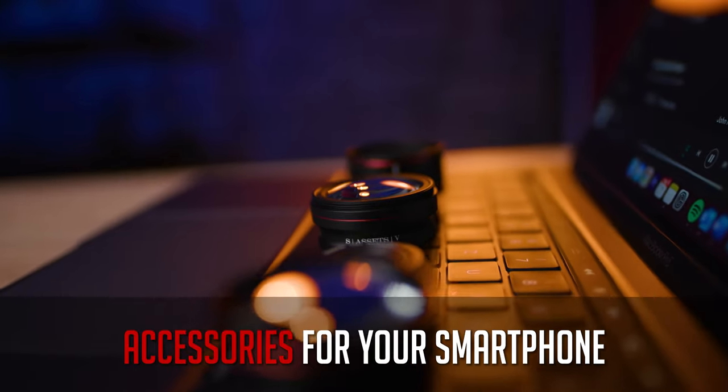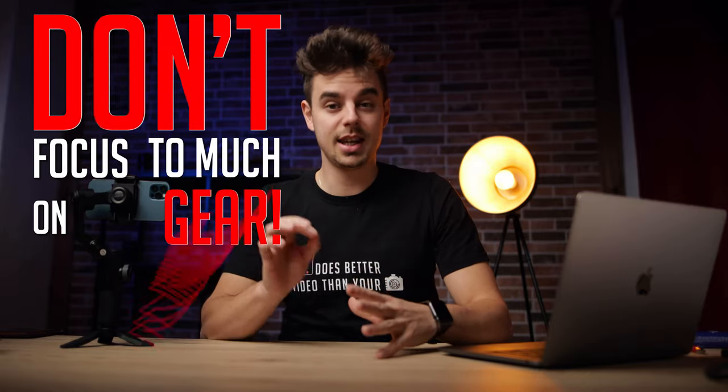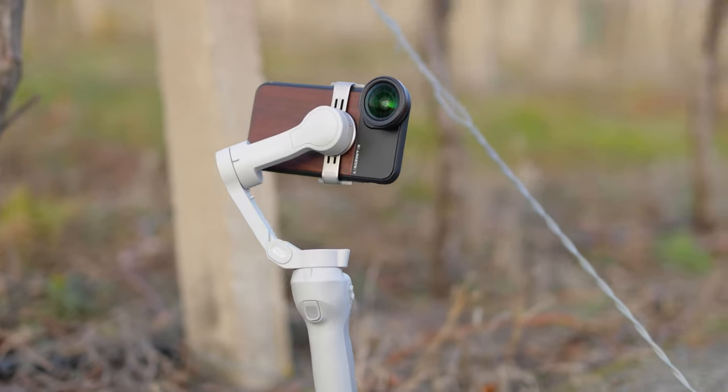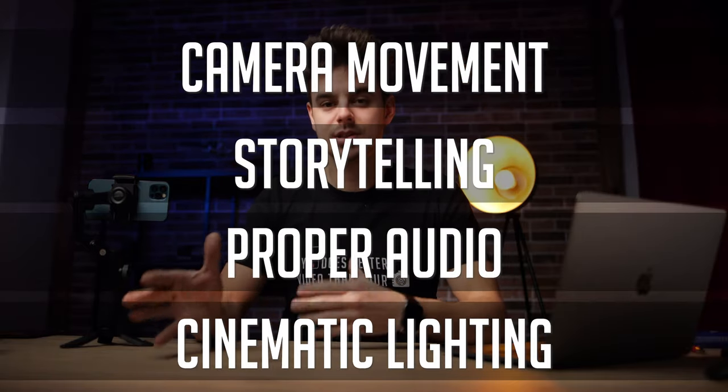Hey, what's up guys, Julian from SmartphoneFilmmakingPro.com here — the ultimate online course about smartphone filmmaking. Today we will talk about accessories for your smartphones to get the best quality possible. Don't focus too much on gear — gear is not everything. It will definitely help you get better results, but knowing all the basics of filmmaking and some creative techniques is far more important.